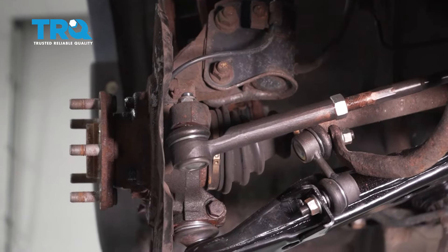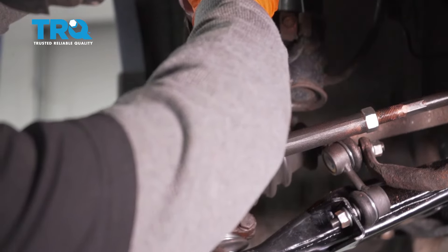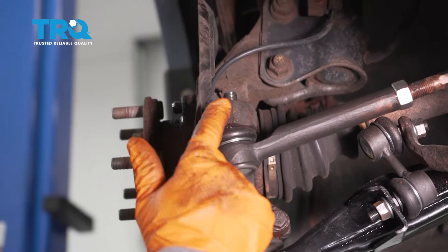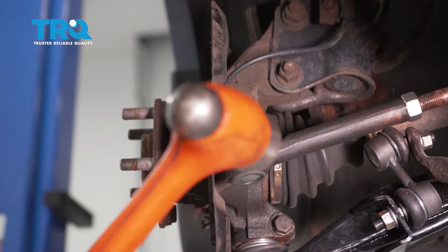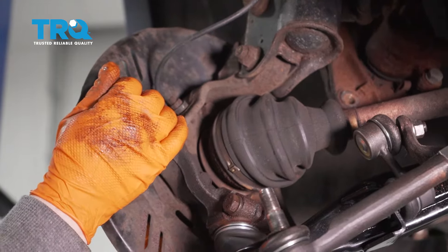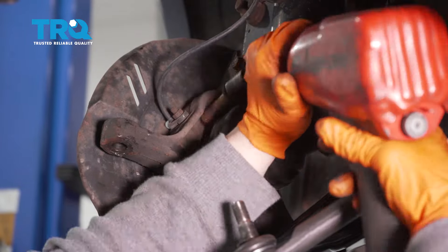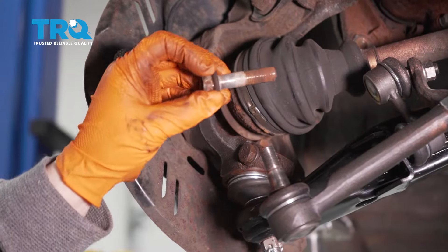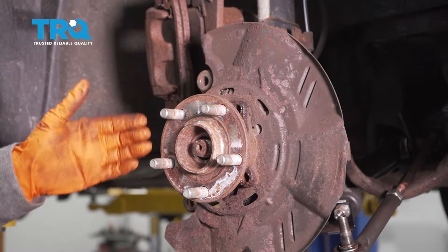Using a 19-millimeter socket, remove the top nut for the outer tie rod end. With a hammer, hit the knuckle part where the ball joint goes in to pop it right out. Now you can turn the whole suspension to easily access those two inner bolts of the hub. With all bolts out, hit the actual hub on the outside back and forth until it breaks free from the knuckle.